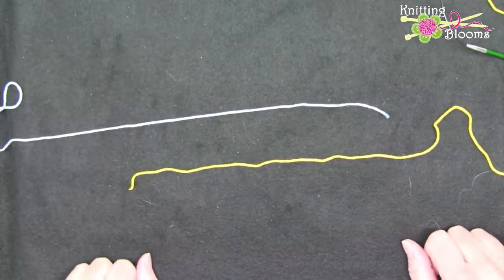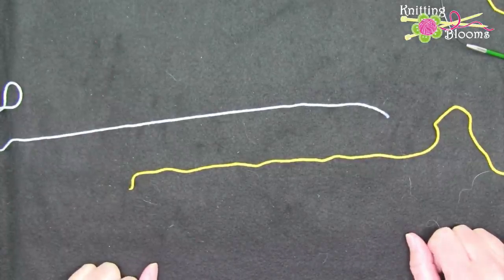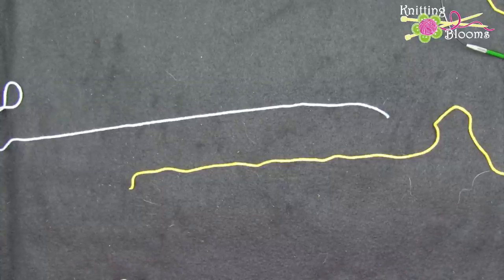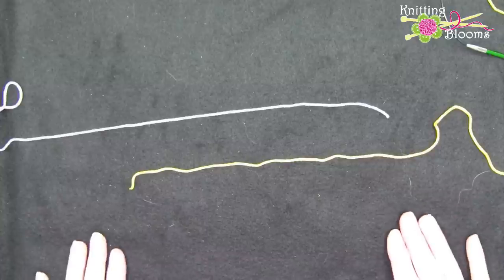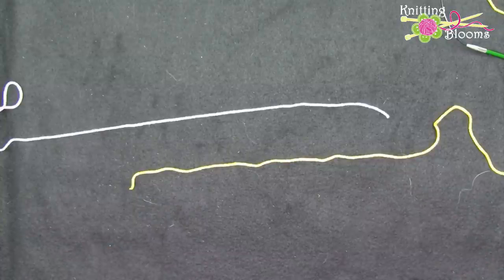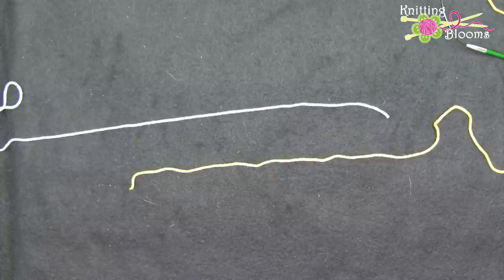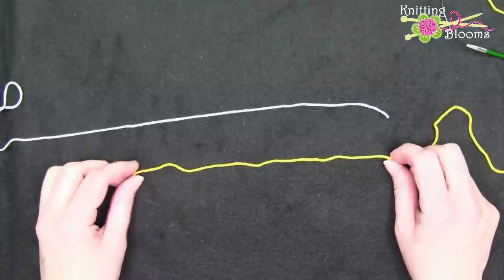In this video I'm going to show you how to do the magic knot. The first demonstration is just how to do the magic knot in general, so that you have an understanding of how it works. Then I'm going to show you a demonstration on how to do a magic knot so that you can get the knot right at the end of a row, so that you can have the color change on the very next row.